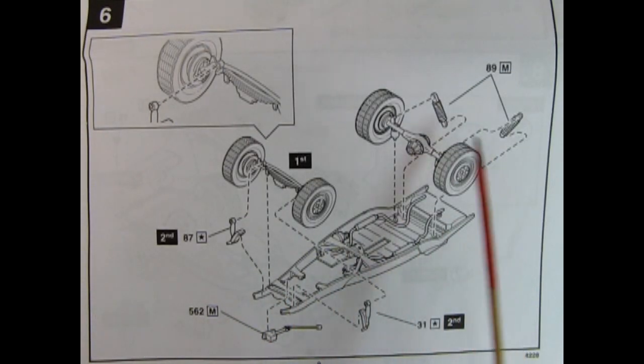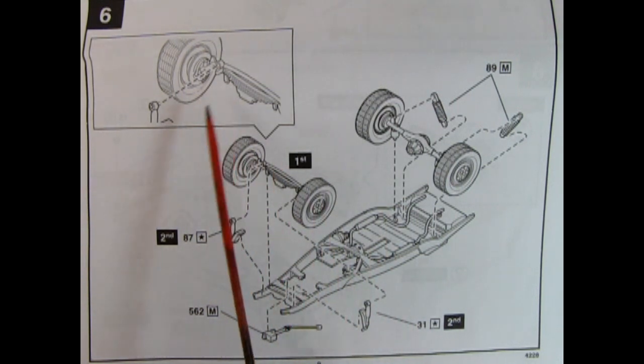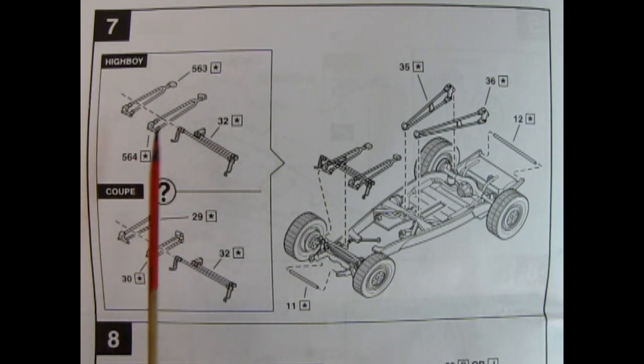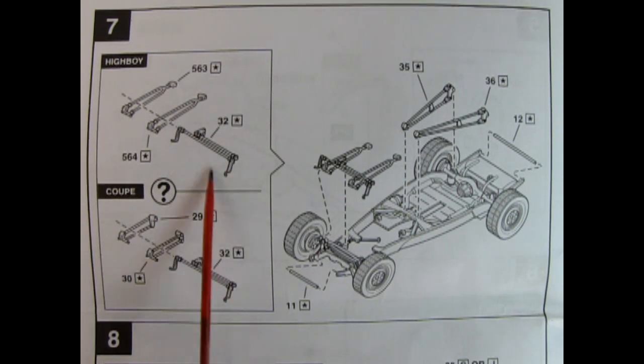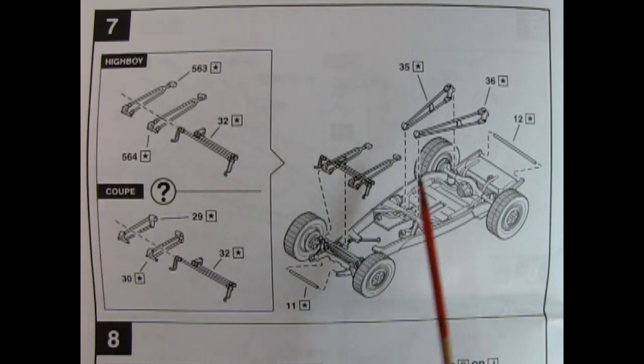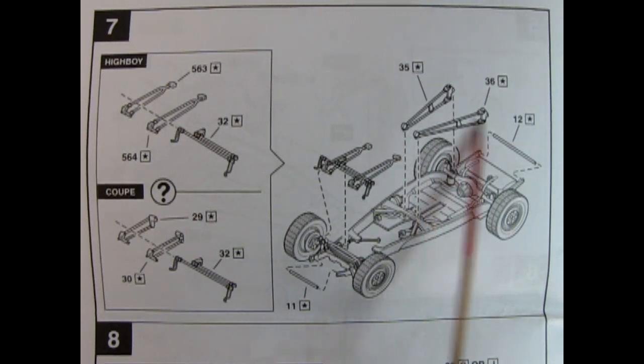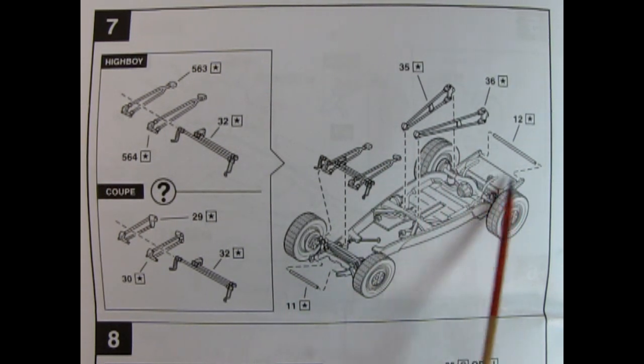Step 6 shows the suspension assembly. We have the front suspension with shock absorbers mounting onto the frame, a nice steering box with the steering column, and in the back the rear axle with big shocks gluing down. Step 7 gives your choice of the high boy radius rods, which are longer, or the coupe radius rods which are shorter. There are also tie rods, a front brace between the frame horns, and support bars for the rear.